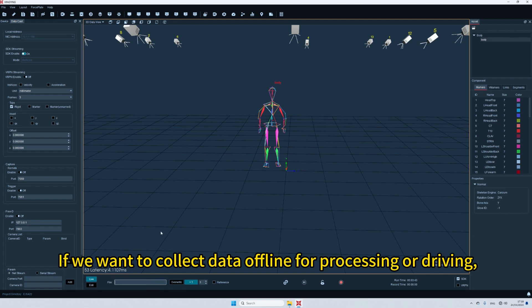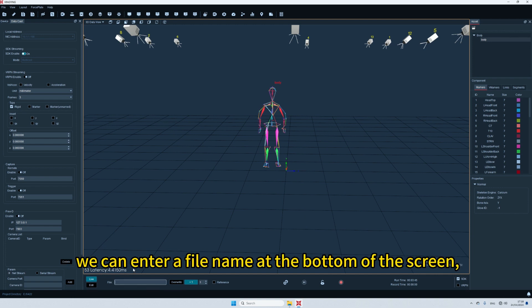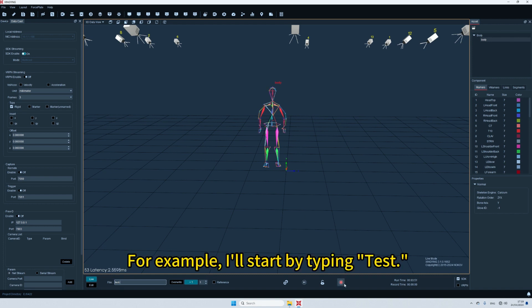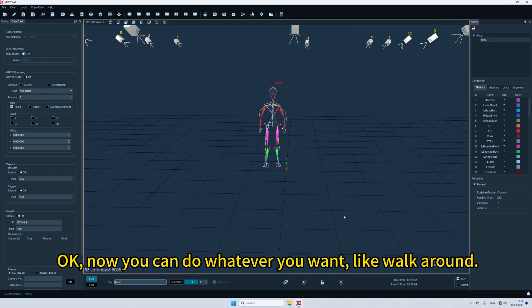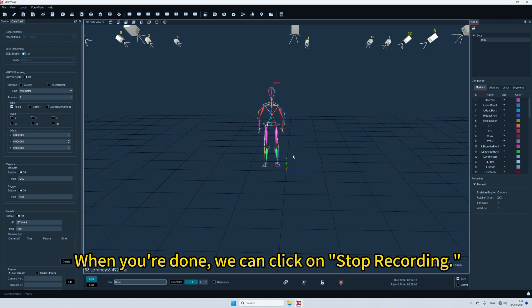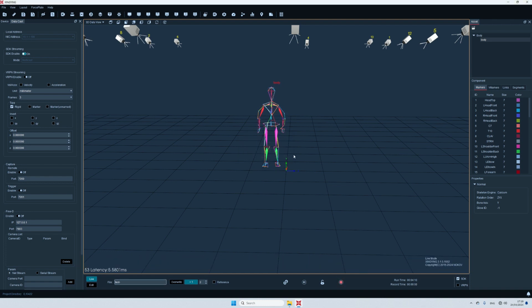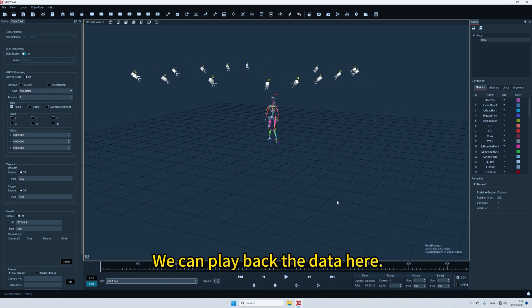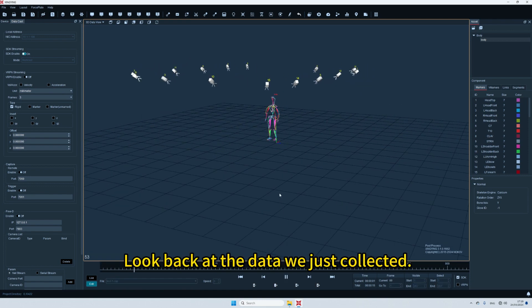If we want to collect data offline for processing or driving, we can enter a file name at the bottom of the screen — for example, type 'test'. Then click the Record button. When you're done, click Stop Recording, then click Pause Playback. Go to the edit mode and open the motion capture data in the file below. We can play back the data here and look back at the data we just collected.